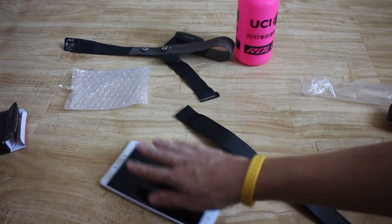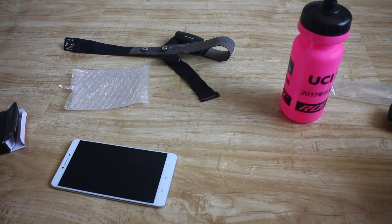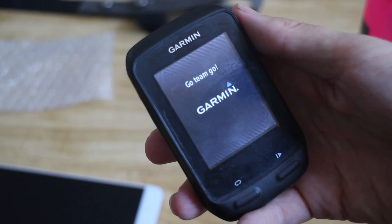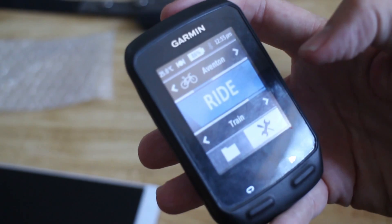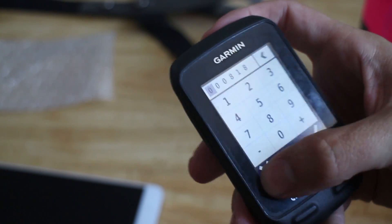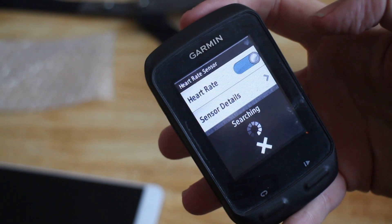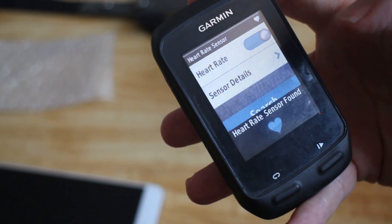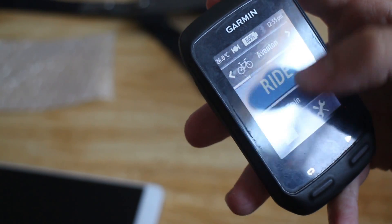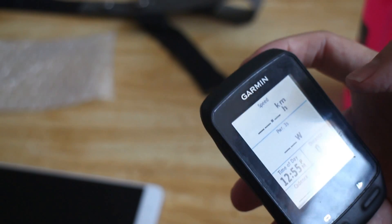Okay, let's get this bad boy wet. That's cold water. Let's try find it on the Garmin first. Settings, heart rate, sensor details, sensor ID, search — searching. Heart rate sensor found. Got a new one: 35031. Heart rate is 75. Okay, so we know it's working.